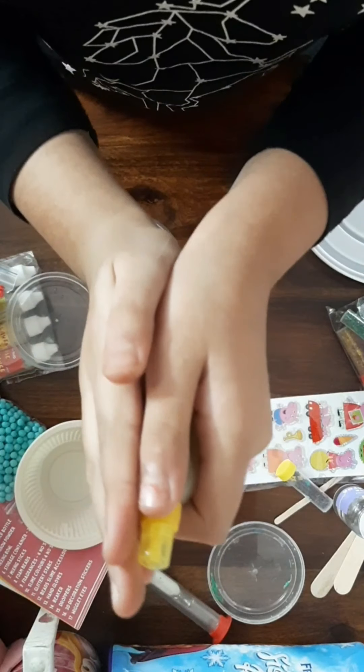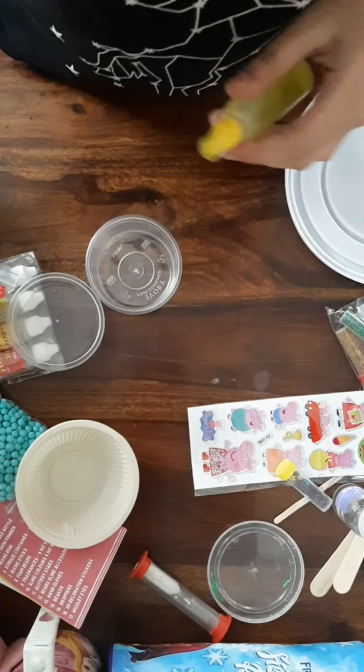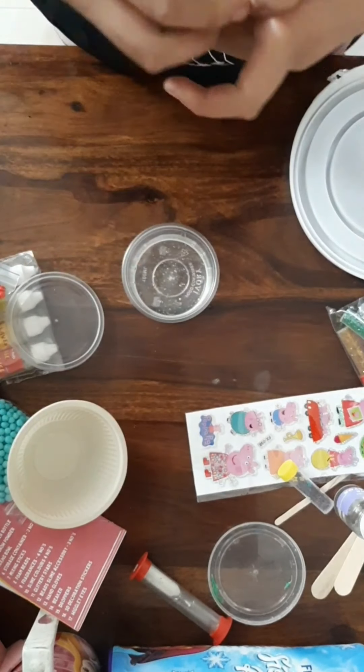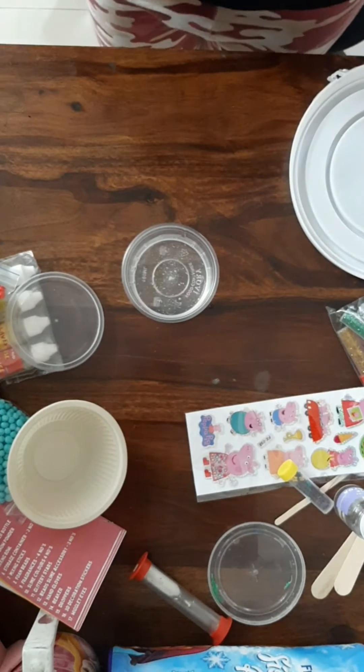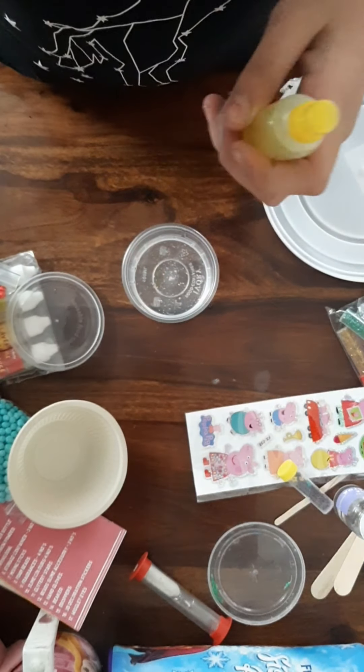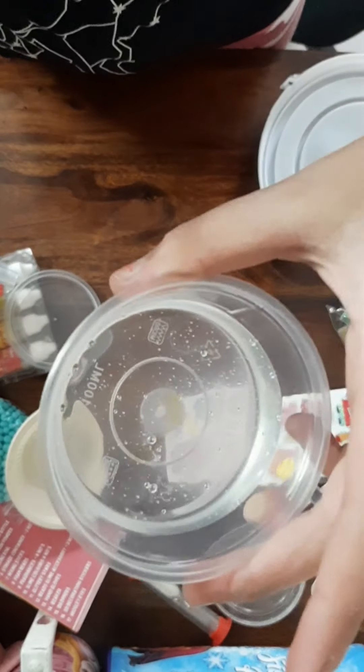First of all we'll put in this glue in the bowl. So guys I put in some glue. To start we'll add some glue, and now that we've added the glue we can move on.